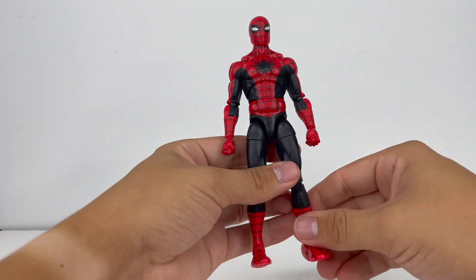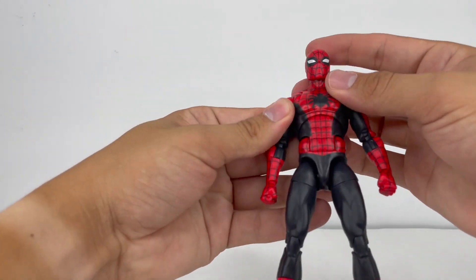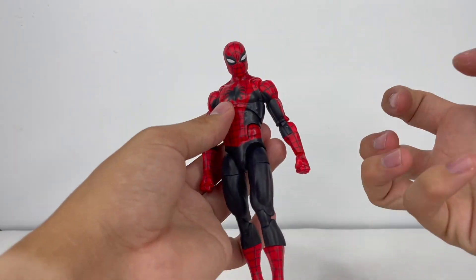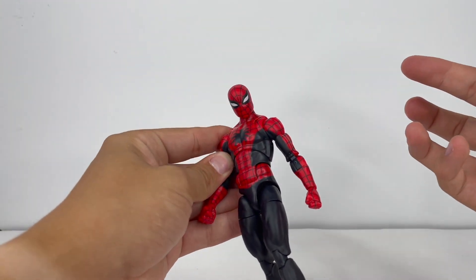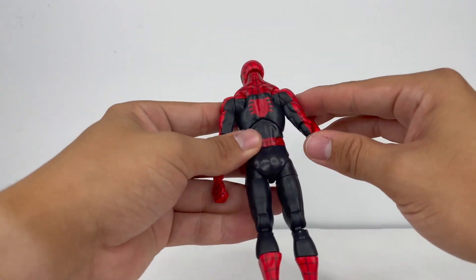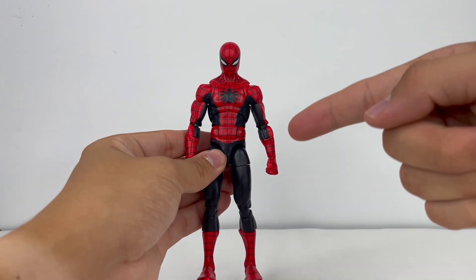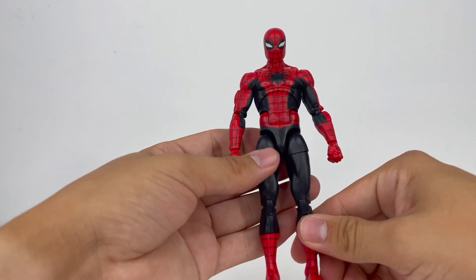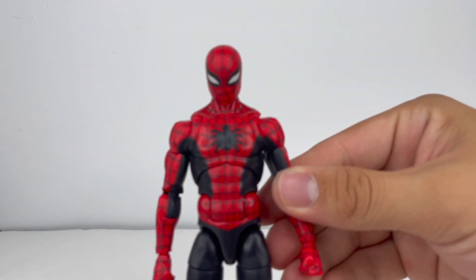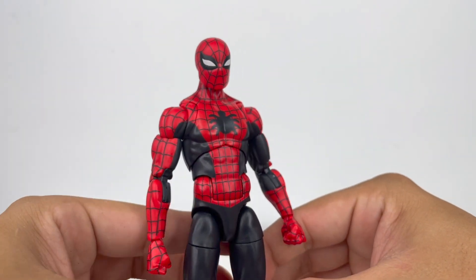Now getting a look at the figure itself — essentially what this figure is is the Renew Your Vows or Retro Spidey body mold, whichever one you want to call it, shrunken down. This takes a lot of inspiration from those two bodies but it's not the same size. I am happy with it because I like lean and cut Spider-Man, so having a smaller body like this I think is perfect. It does make me want to get the Amazing Friends three-pack to get that red and blue classic look on my shelf. The paint lines and deco look very nice and clean.